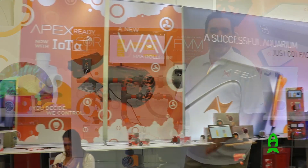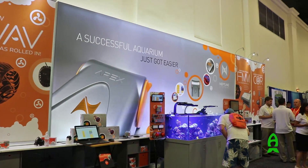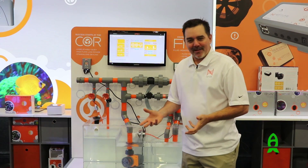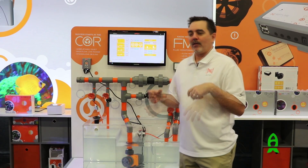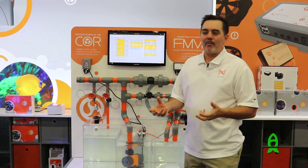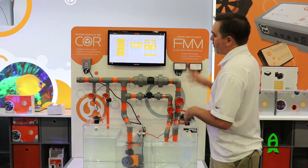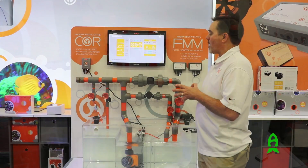Welcome to Neptune Systems booth here at MACNA 2016. We've got some great things to show you here at our booth today. Some stuff we announced last MACNA, which we put on the back burner and went forward with the new Apex, then decided to do some extra cool things to it as we brought it back this year. The two things on this board are the Core and the FMM.